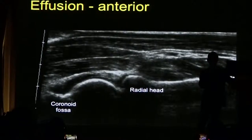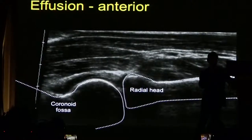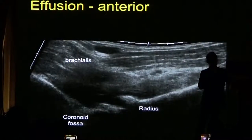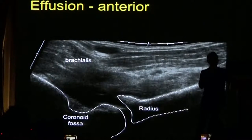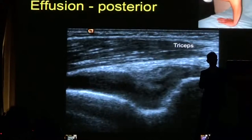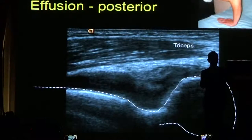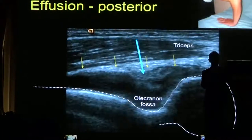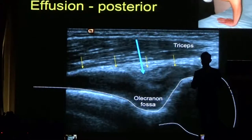This is an anterior view showing the radio-capitella joint. The arrows show the hypoechoic effusion present anteriorly. Here is another effusion, with the bones outlined and the arrows pointing towards it. Posteriorly, we can see that the olecranon fossa normally has fat within it, and that fat pad has been displaced by fluid in the joint. The posterior approach is the safest place to perform an aspiration of the elbow joint, because there are no important structures here to damage.